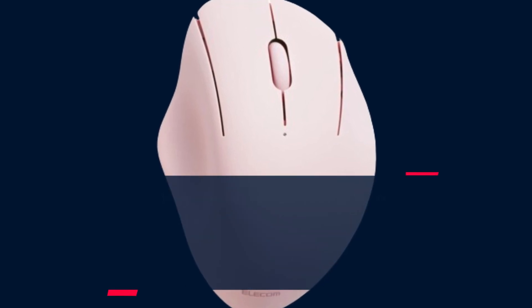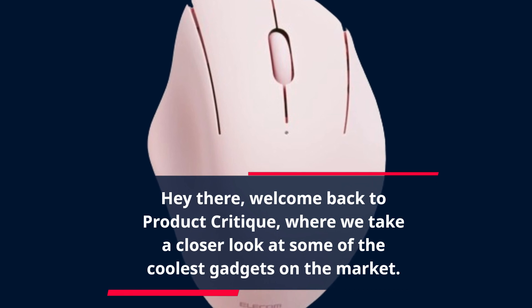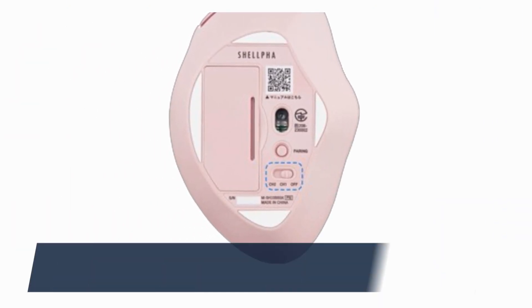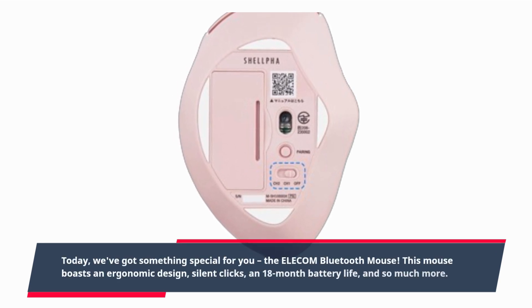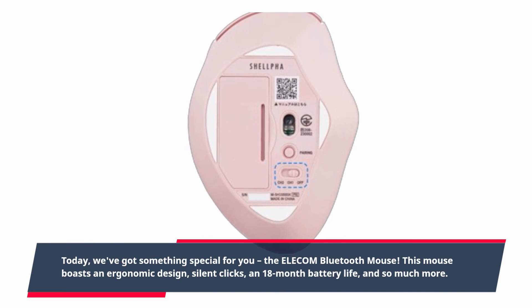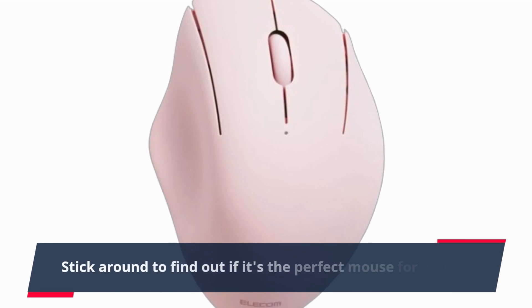Hey there, welcome back to Product Critique, where we take a closer look at some of the coolest gadgets on the market. Today, we've got something special for you — the Elecom Bluetooth Mouse. This mouse boasts an ergonomic design, silent clicks, an 18-month battery life, and so much more. Stick around to find out if it's the perfect mouse for you.